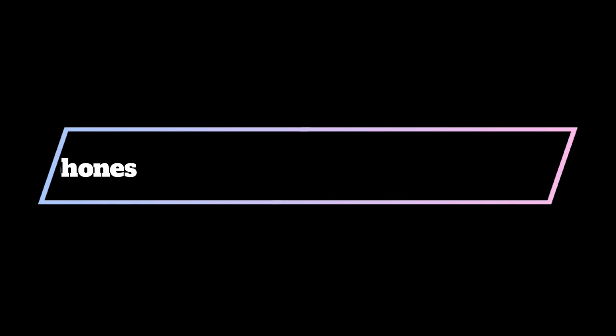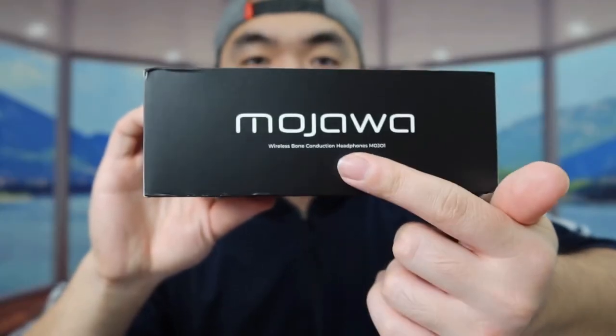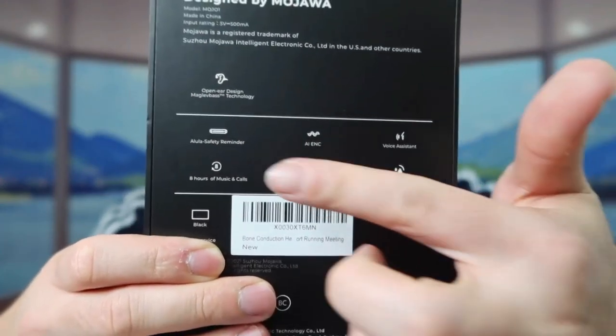Number 4 on the list is the Mahawa Bone Conduction Headphones. The Mahawa headphones feature a behind-the-head connecting band, and also include a safety reflector that slips over the back band, improving your visibility when walking near vehicles. The big visible difference between these and other headphones is that there are no earbuds or ear-covering headphone cans. Instead, the transducers transmit vibrations to the bones in your head and jaw, which then transmit those vibrations directly into your inner ear.